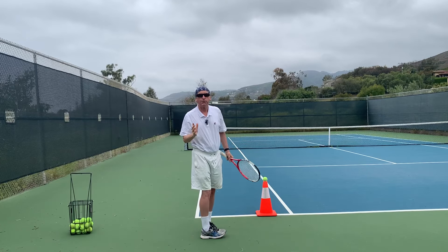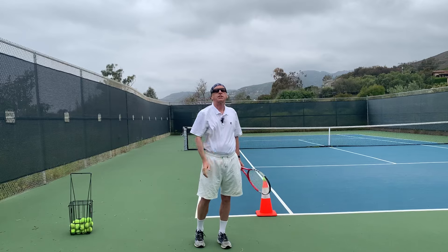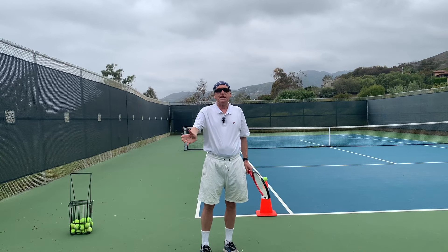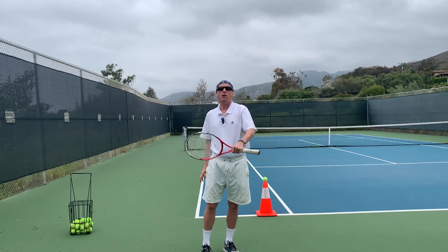I hold the finish, but some people can come across. Holding the finish keeps the contact of the ball online.